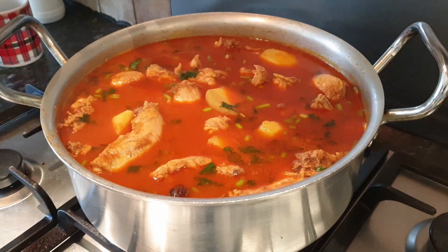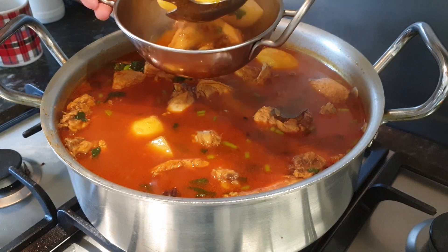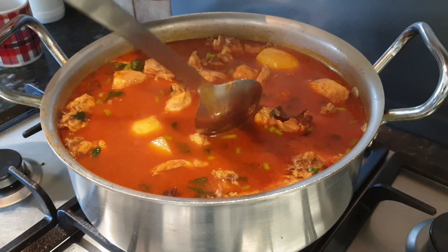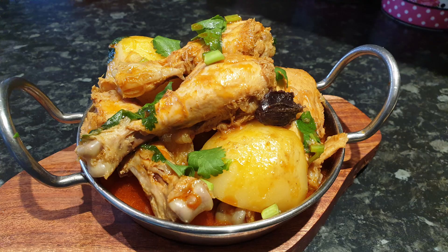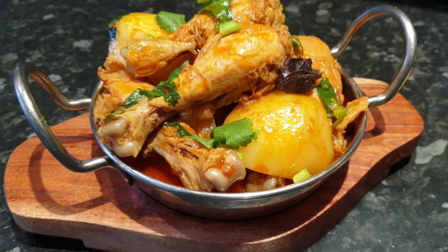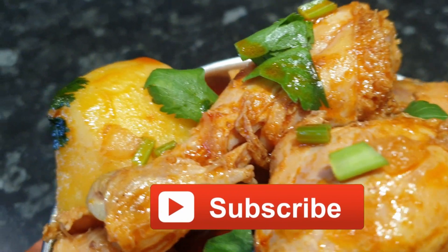Let's serve it. Now it's ready to be served. You should now be able to follow this video and cook the chicken potato recipe for dinner.